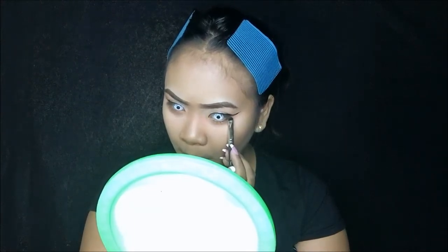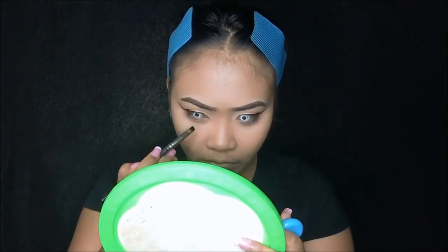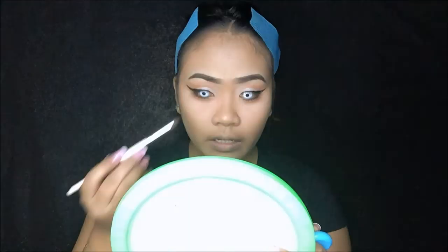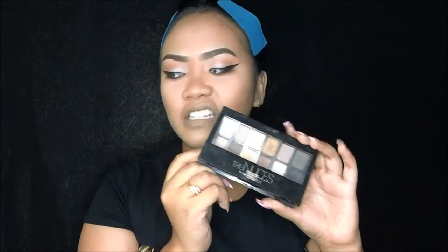Mag-apply tayo ng gel liner — I'm using the gel liner from Maybelline. I-apply natin siya sa bandang lower lash line. Hayaan nyo lang siya kung parang messy siya, kasi yun naman talaga gusto natin i-achieve. Then ismudge natin siya. Mag-apply tayo ng black matte eyeshadow — ito yung gagamitin ko from the Maybelline nude palette, yun lang yung malapit sa akin. Ayoko nang i-disarrange yung mga palettes ko, tinatamad na ako.